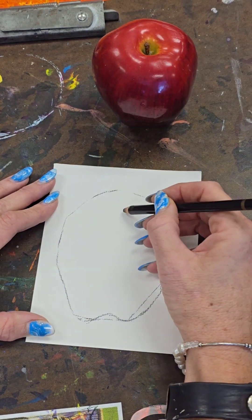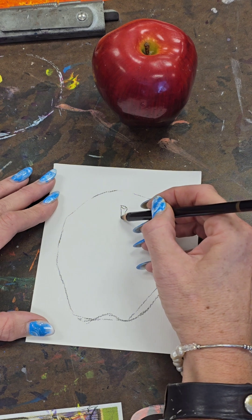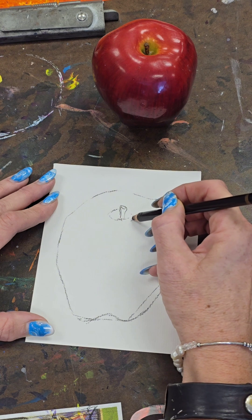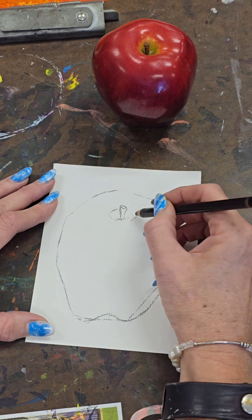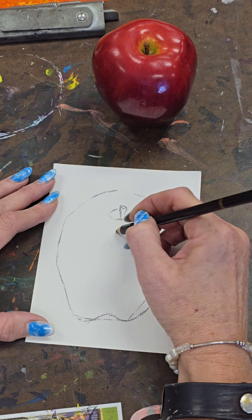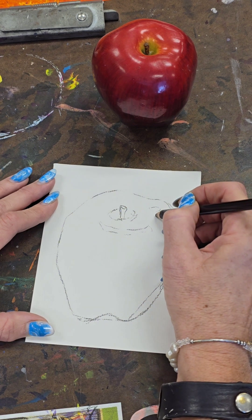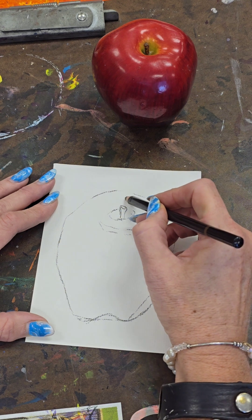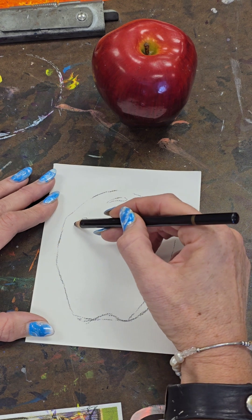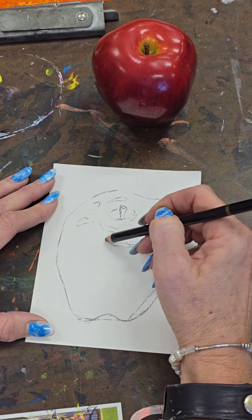You can't quite tell it's an apple yet. So now I'm going to go inside and add some lines, shapes, and things of that nature, and then eventually value. I'm going to draw very lightly where the highlight is so that I remember to stop putting in my value. This apple has a lot of shine today, so there are a lot of different sections that are going to be super light.